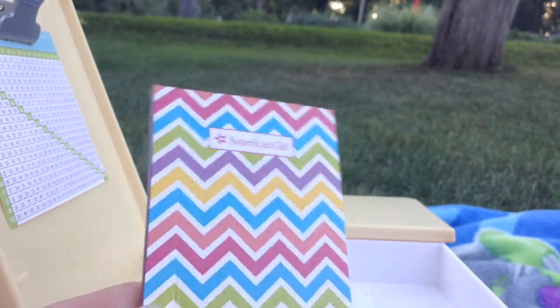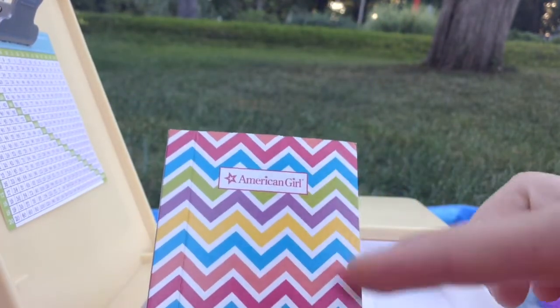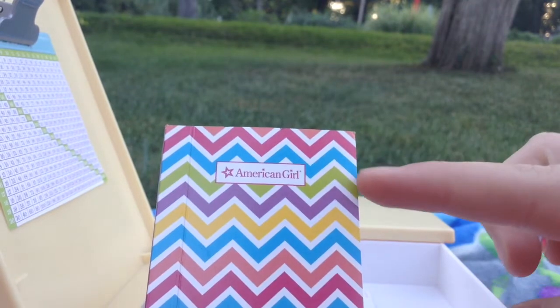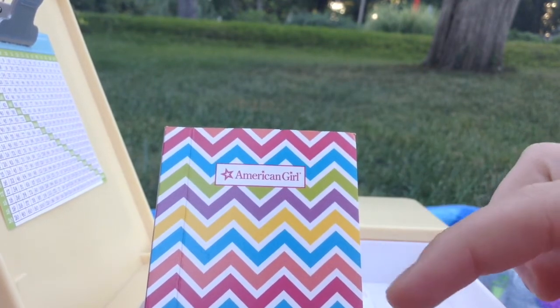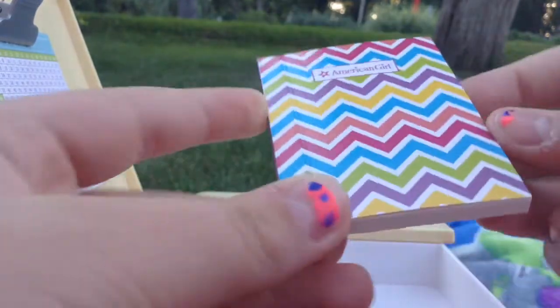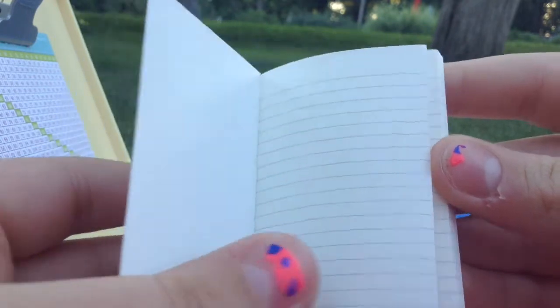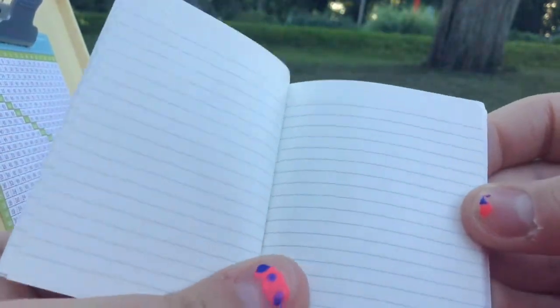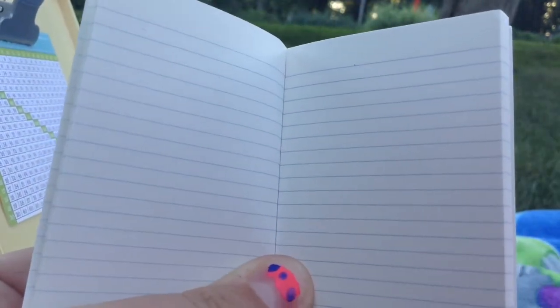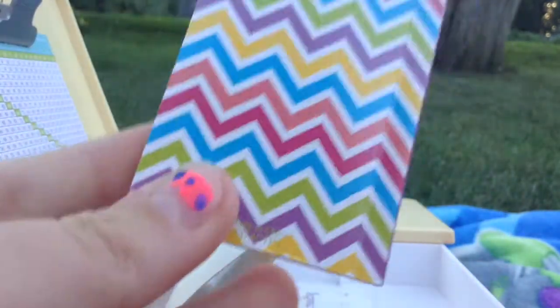The next thing this set comes with is this really cute American Girl Doll notebook. It has a chevron pattern — it's pink, blue, green, purple, yellow, and more. Here's the paper inside, and the back is the same.